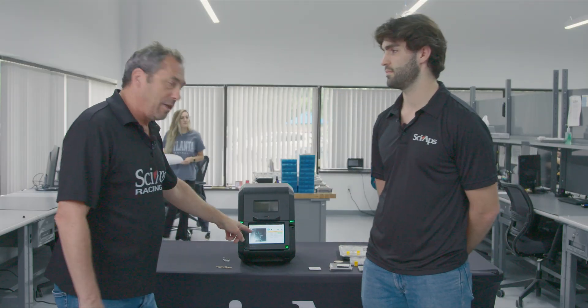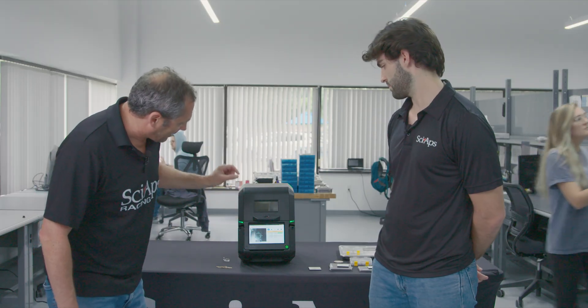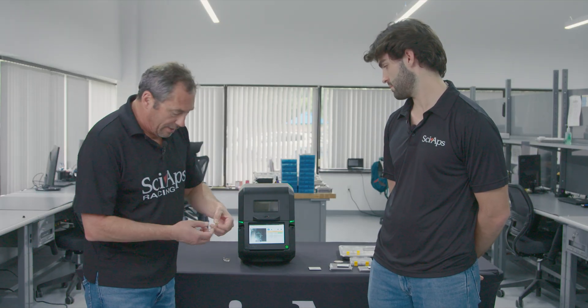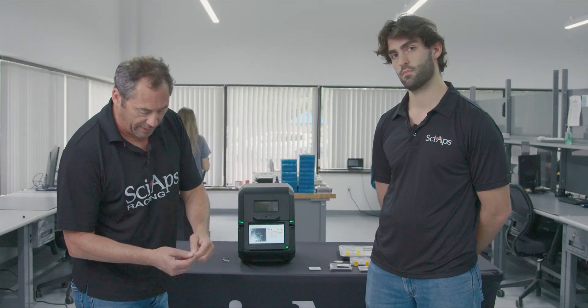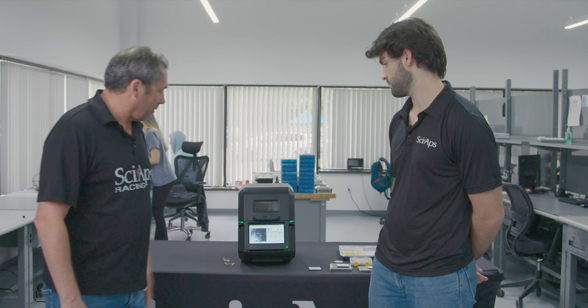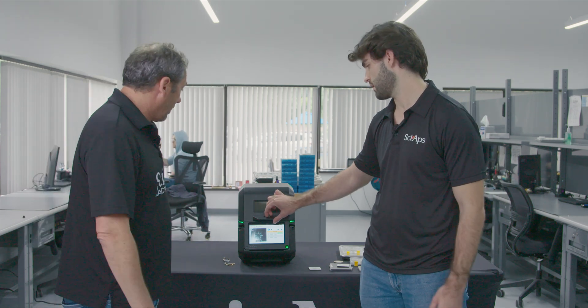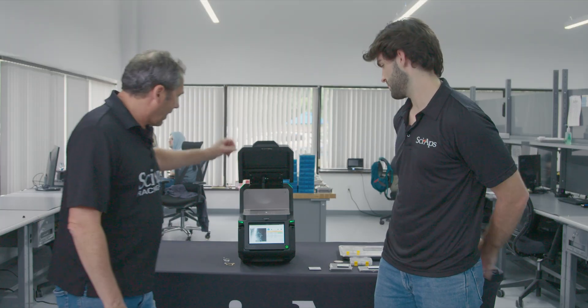Collimated beam down to three millimeters, and a targeting scope so you know where your beam's hitting on the material. If you're doing something like this and you just want to hit one of the links, or just one part of it, you'll know that. It's also got plating alert. Do you want to show off some scans? Yeah, let's do some scans.